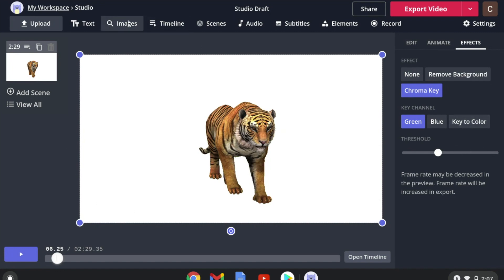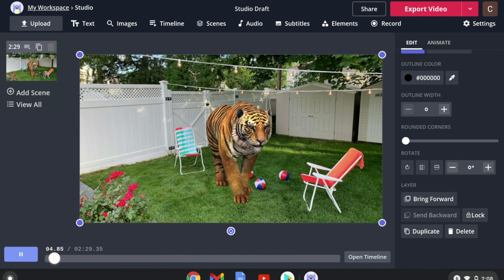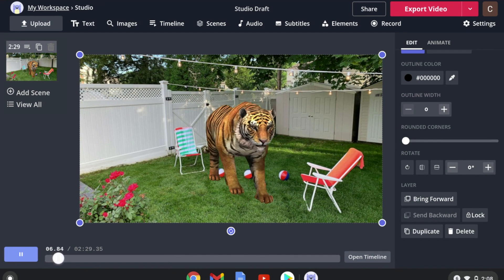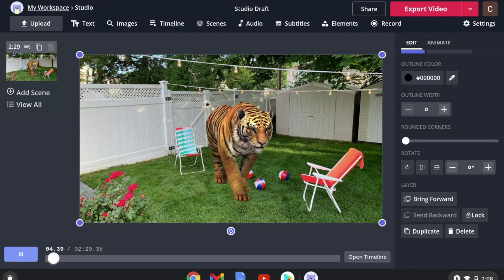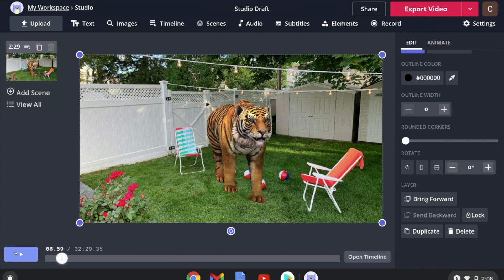This is what it would look like if you had a tiger in your backyard. It's a little bit laggy because I'm screen recording and playing at the same time, but if you were to export it, it would look much better.